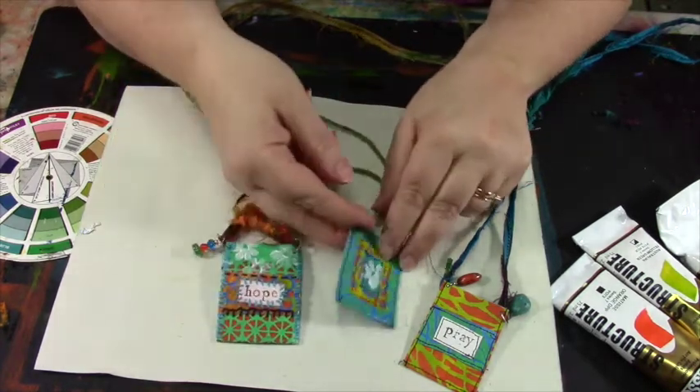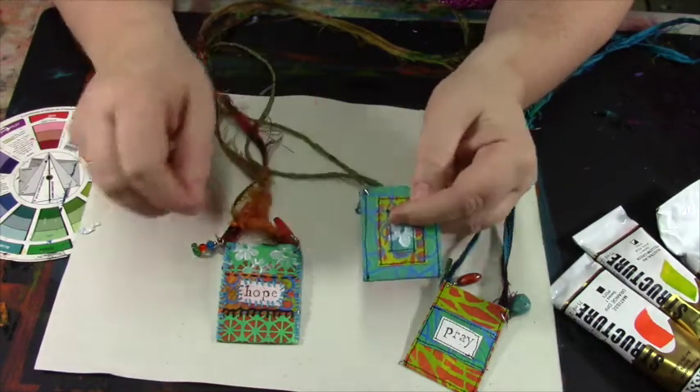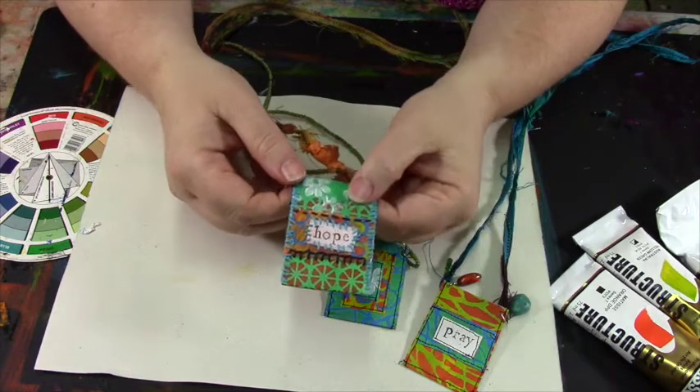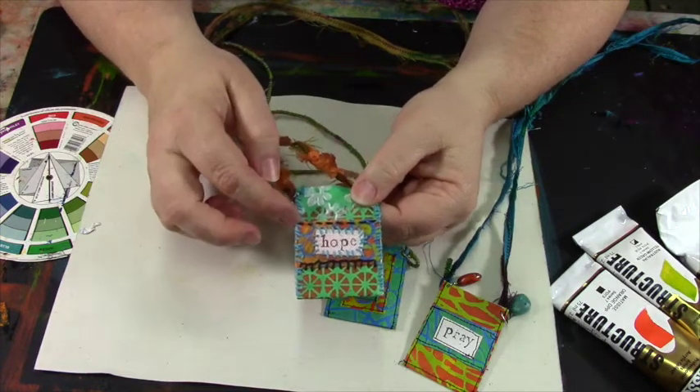We'll be doing some of the construction on a sewing machine, but if you don't have a sewing machine, I'll also show you how to stitch your pouch by hand using embroidery floss in a variety of different stitches.